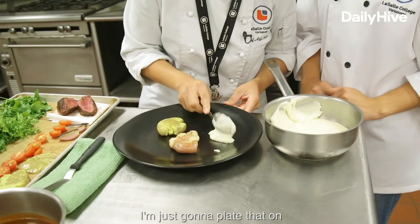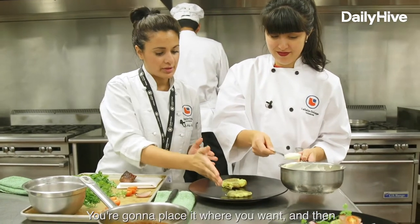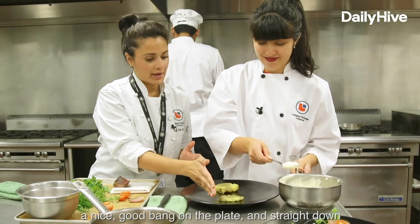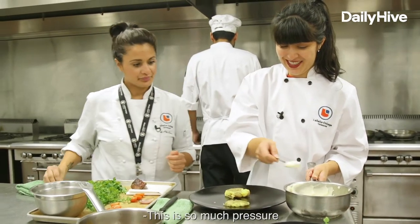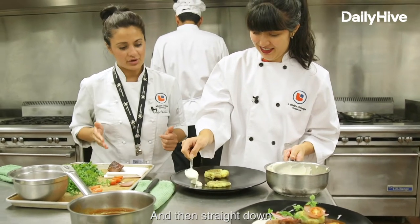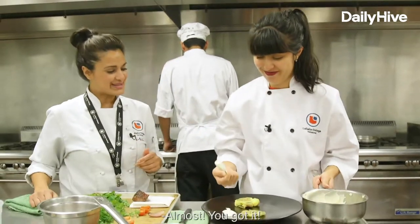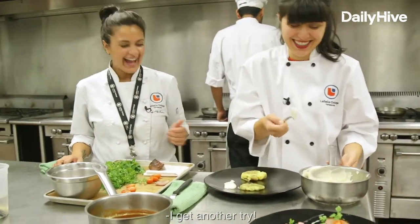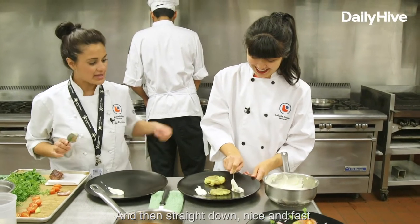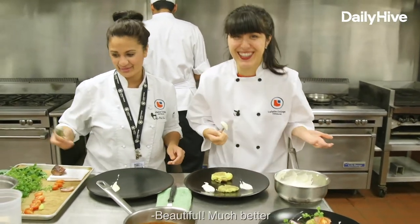I'm just going to plate that on. You're going to place it where you want, and then a nice good bang on the plate and straight down. This is so much pressure. You got it — a nice good... excellent. And then straight down. So keep the angle. Almost, you got it. I get another try — don't move the spoon — and then straight down nice and fast. You got it. Almost there. Beautiful. Much better.